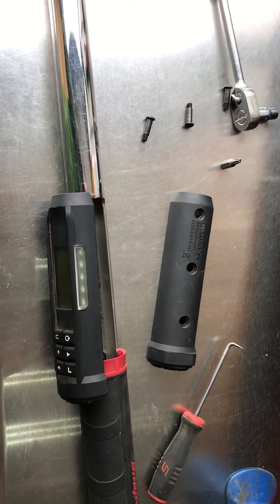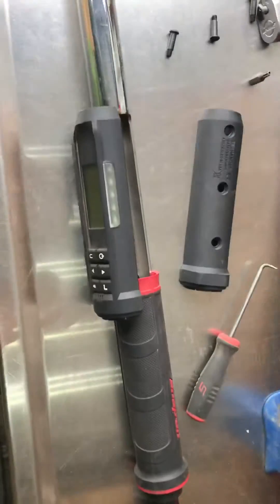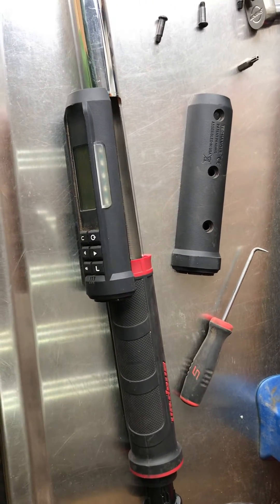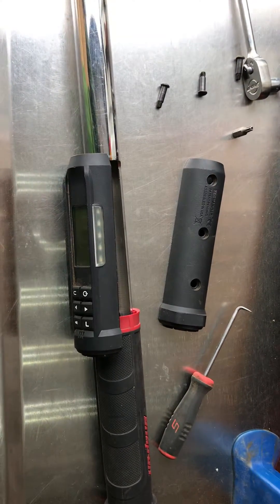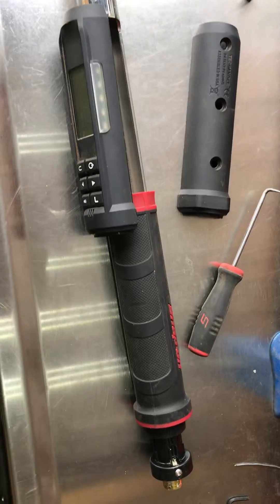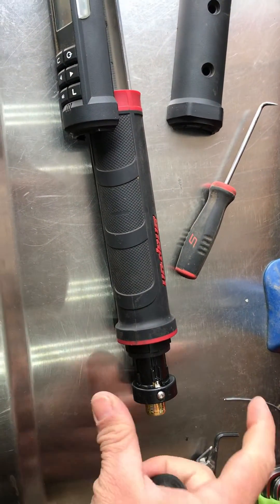Here we have a half-inch Snap-on tech angle wrench — it's probably two or three years old. It's developed a fault where you put the batteries in, turn it on, go to use it, and it might last for maybe one or two bolts, then it keeps turning itself off. I found that if you push the end cap in and hold it, it might work — but then again it might not.